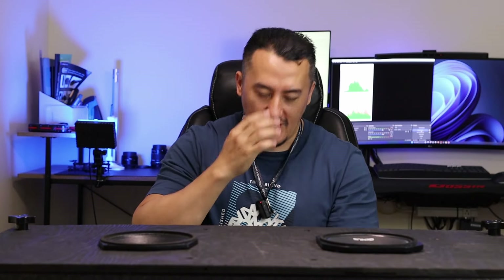Hey guys, Mike is back with another review. Today we have two monsters — these GPro speakers, like a killer of any other speakers. GPro, as I said before, garbage advertising department.